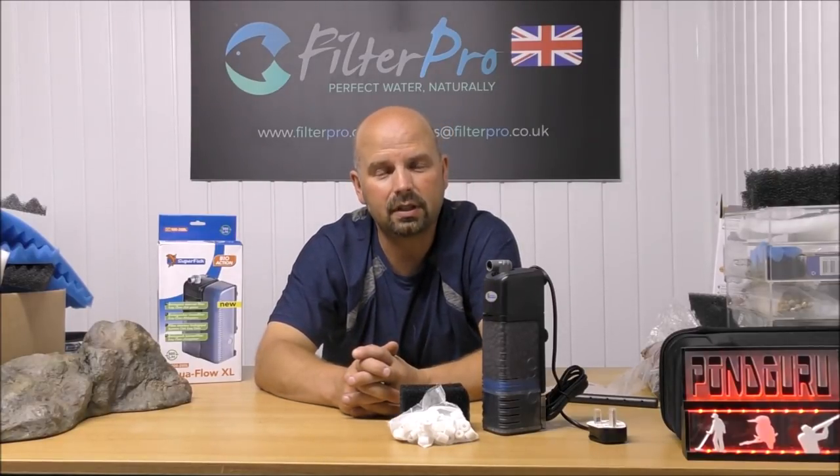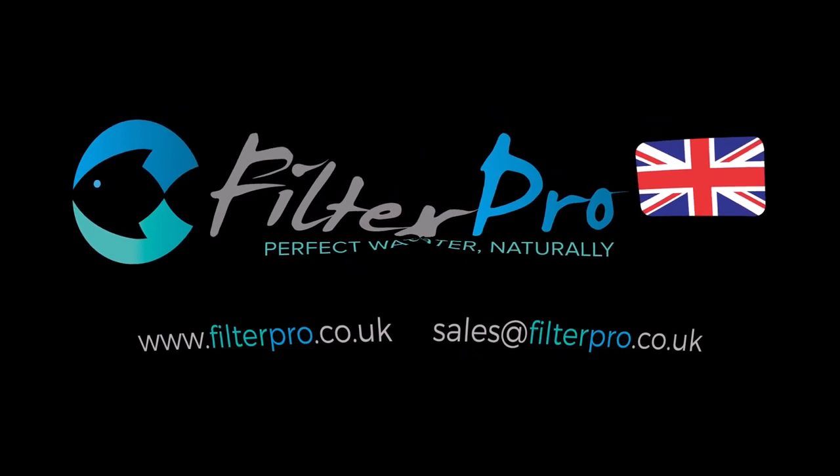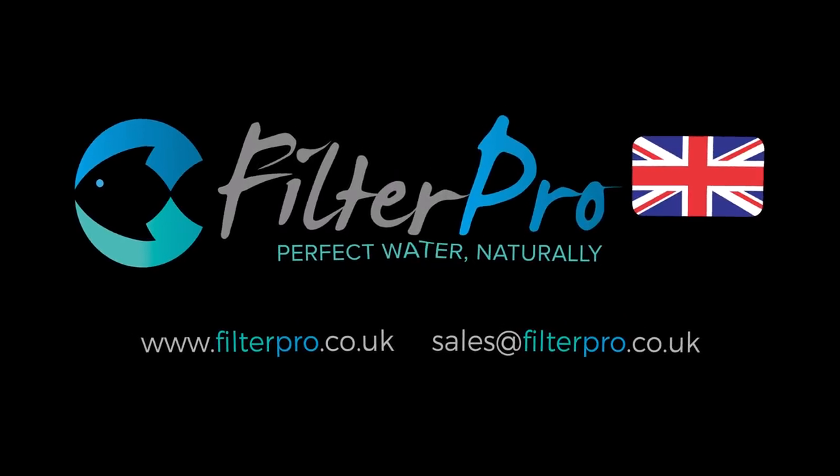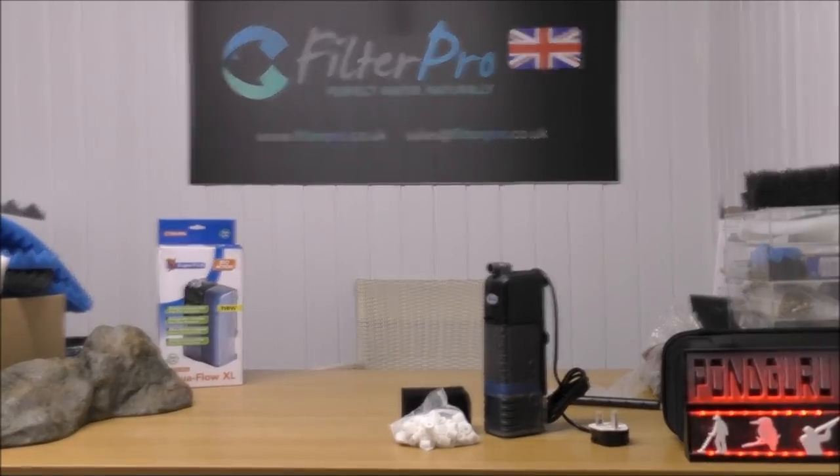Thanks for watching, see you next time. Hopefully I had the mic switched on — yes, I did.